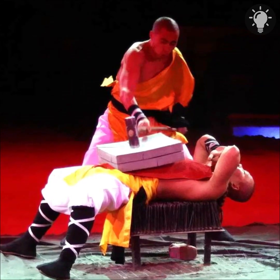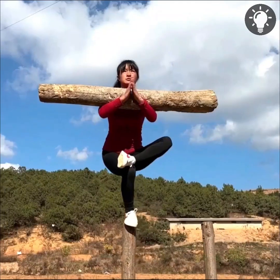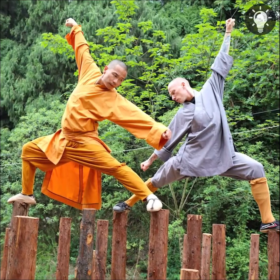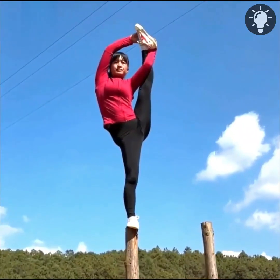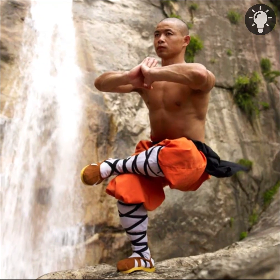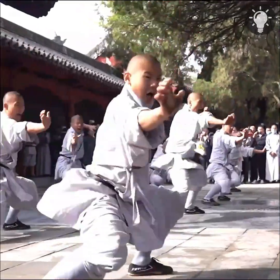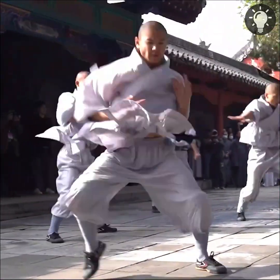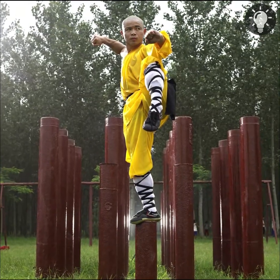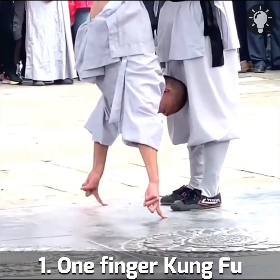Number two: Monk Pillar Skill. This technique improves leg and core strength along with body balance. Monks stand on two pillars, one foot on each, then sit in a squatting position with a sharp bamboo stick under them. They hold bowls filled with water — one in each hand and one atop their heads. As training progresses, the water bowls are replaced with oil lamps. Masters of this skill can remain in full balance and completely motionless for at least two hours at a time.